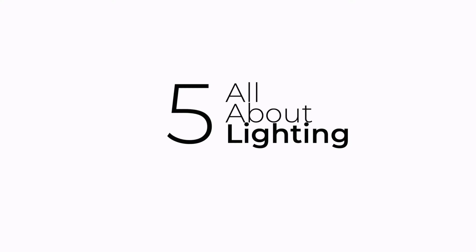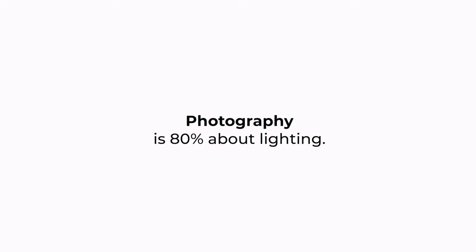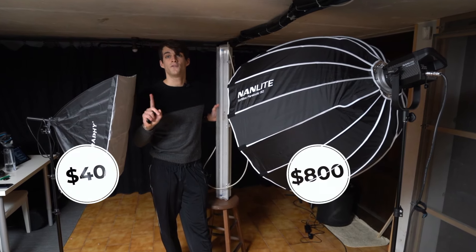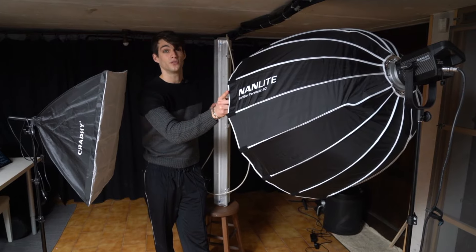The fifth tip for better portraits with your phone is all about lighting. Lighting is the number one most important element in photography — more important than having a better phone or camera. One of the best investments you can make is buying cheap Amazon lights that cost around $40 to $50, or two of them for around $60 to $70. Before being sponsored by Nanlight with professional lighting, I was using those $50 Amazon lights and they are amazing.